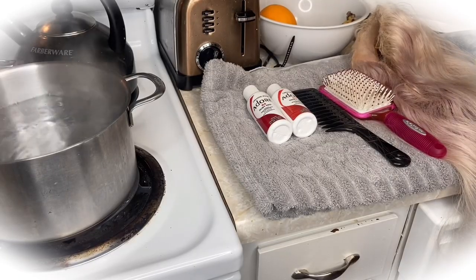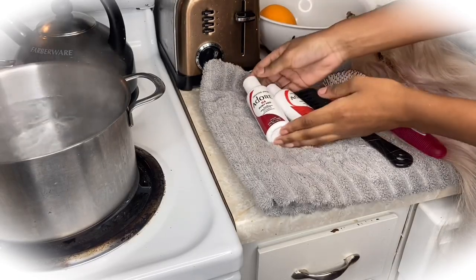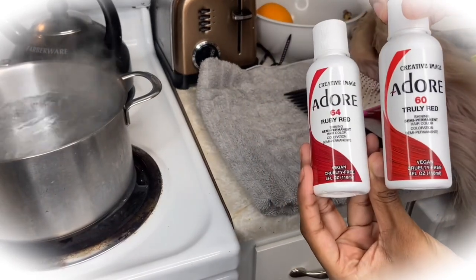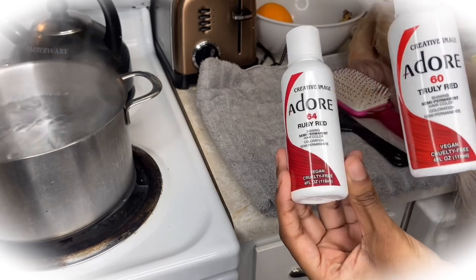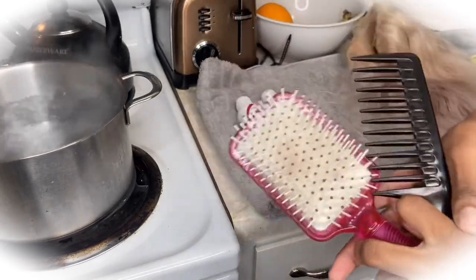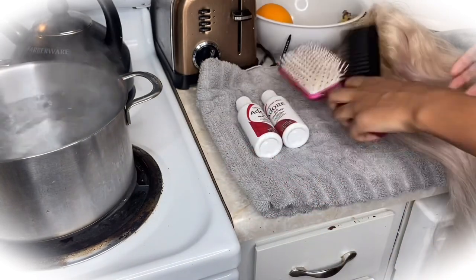Hey guys and welcome back to my channel! As you can tell by the title, I'll be dyeing my old blonde wig red. The two colors I'll be using are Ruby Red and Truly Red by Adore hair dye. I only use a comb and a brush just to comb through the hair while the dye is in it, and before and after I dye it.